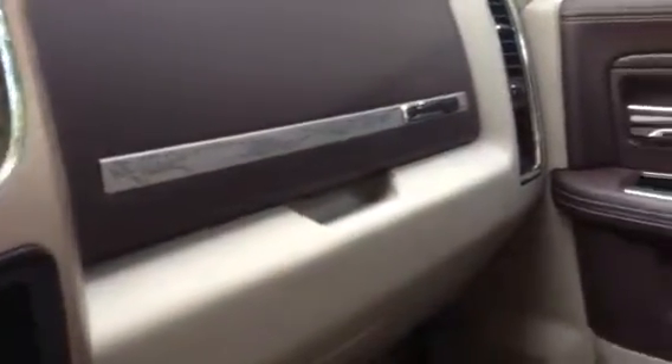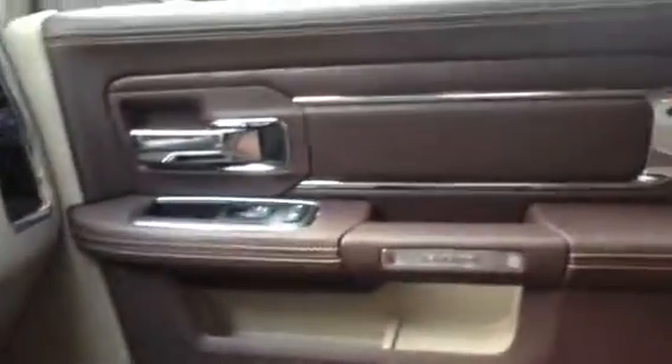It's a really nice truck. Well, not for the money — it's an expensive truck — but if you're willing to spend the money, this is the truck. It's a really nice truck. It can tow up to 17,000 pounds.